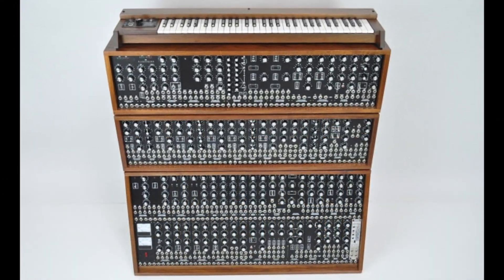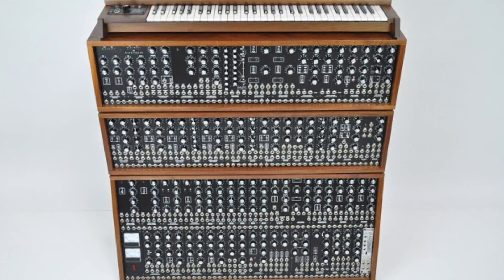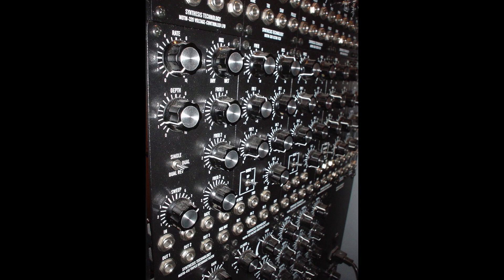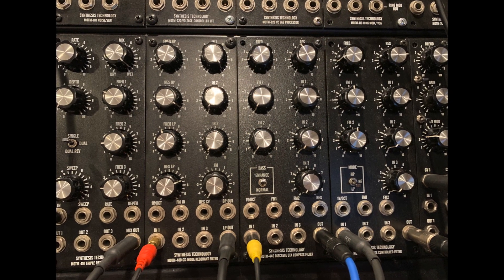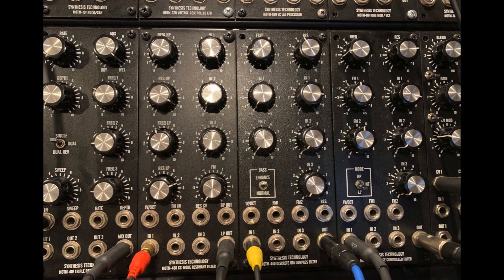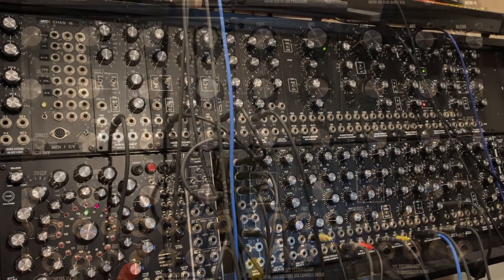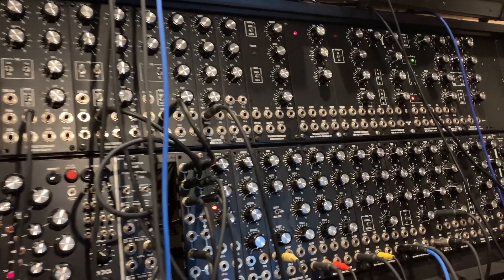In 1998, SynthTex founder Paul Schreiber created the Motom Modular System. It was a system where you could buy kits or fully built modules and create your own Moog-style modular system in the 5U format. Shortly after the company was formed, I started buying modules and putting together my own 5U system.